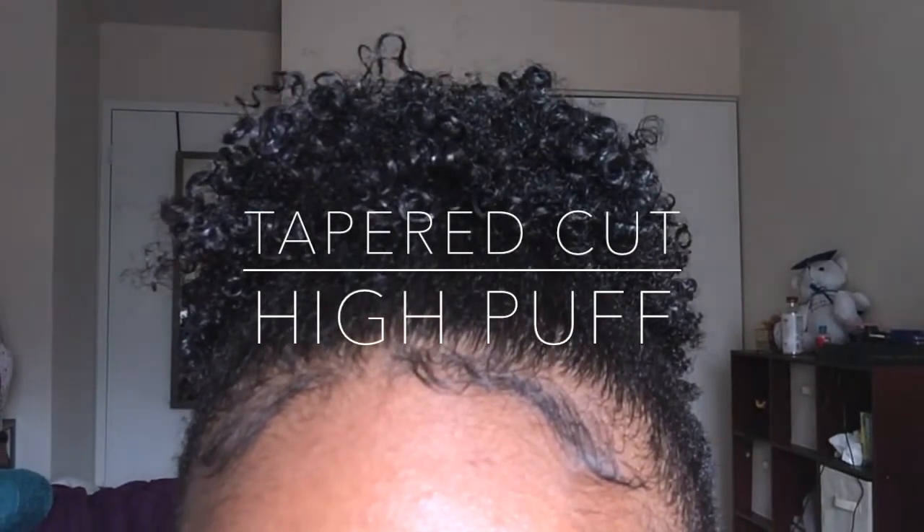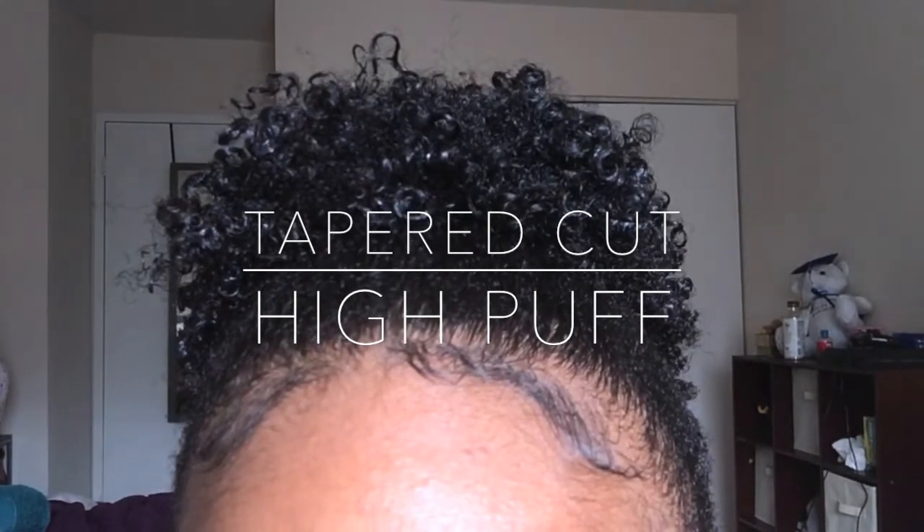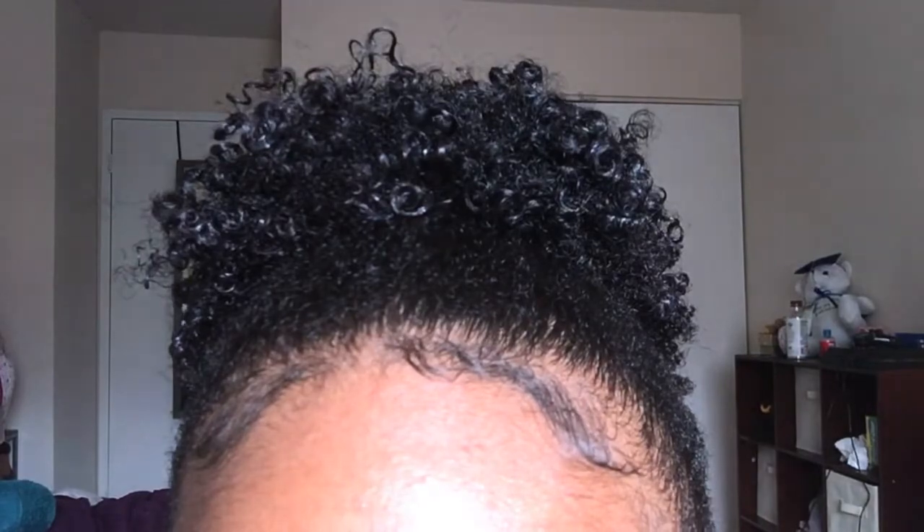I found a way to wear the style without having to wait to get more length, and I hope you guys can use the technique so you can have more versatility in what styles you wear while growing out your taper cut. Without much more to say, let's get right into it.